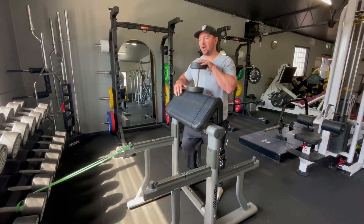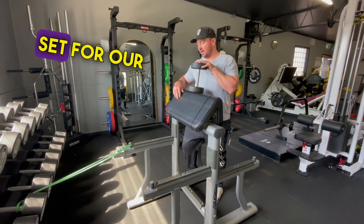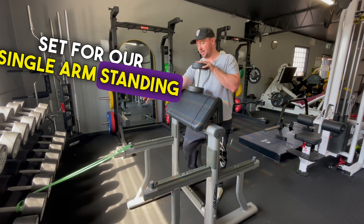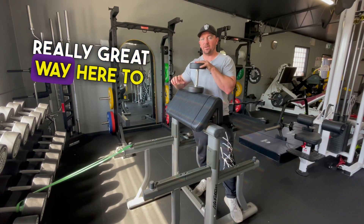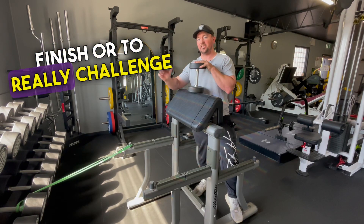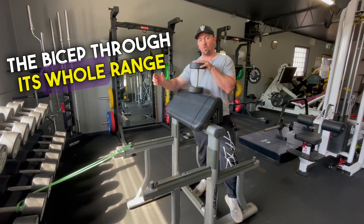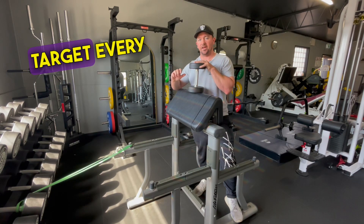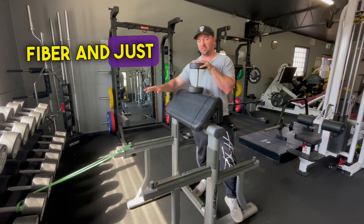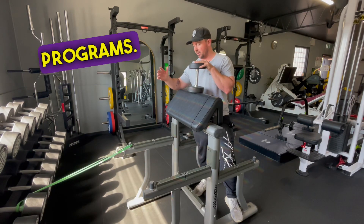Hey guys, Justin here. I'm going to show you our mechanical drop set for our single arm standing preacher curl — can be done on any preacher curl. Really great way to finish or to challenge the biceps through its whole range of motion. A great finisher where we're going to target every single muscle fiber and finish off the biceps in our hypertrophy programs.